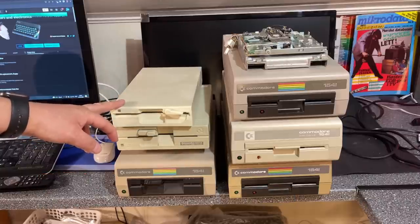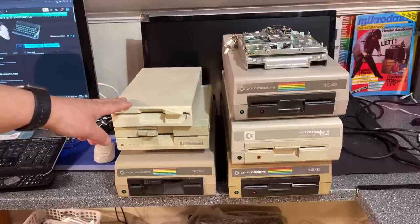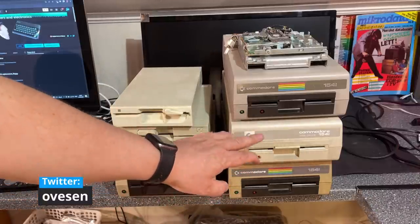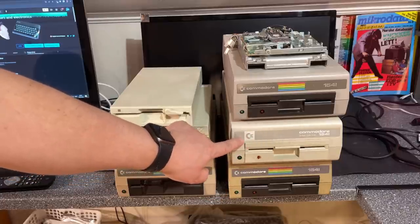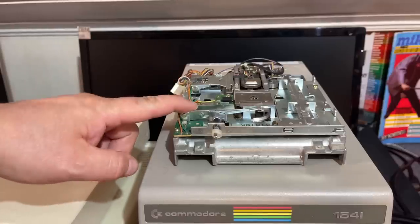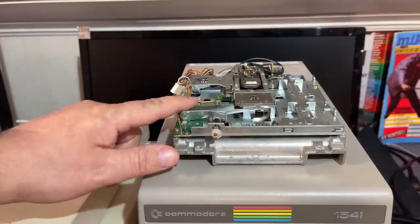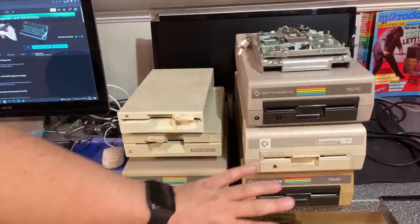This one is in fact a clone drive called the Oceanic OC118, but it functions as a 1541 drive. This is the 1541-II, and these four are regular 1541s. This one is a little special — it's white colored. And this one is in fact a 1571 internal floppy drive for the Commodore 128D.